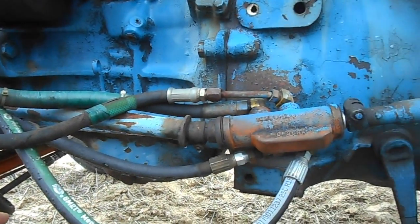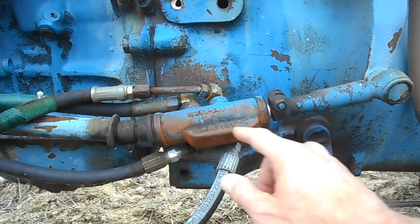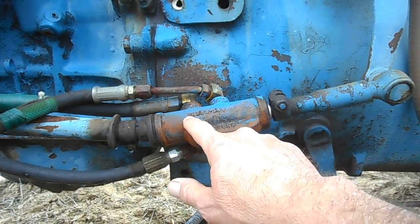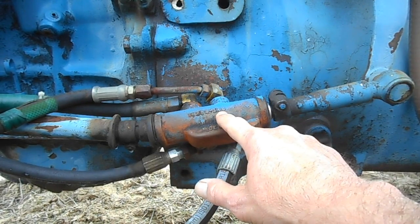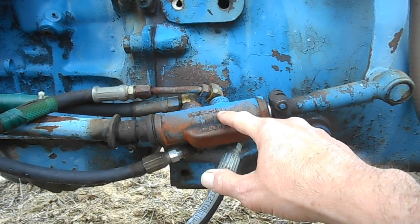Are you going to be able to find that part? That's my problem. I've used that Super Clean — that's good stuff. Look at the numbers that came out right here. Read that number — can you read it? Looks like 16299-14 something or other.